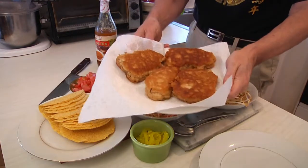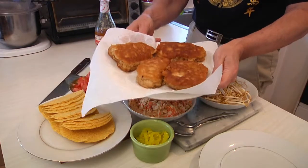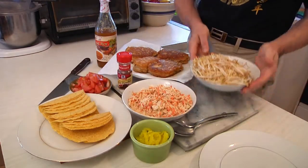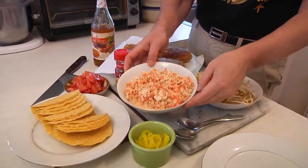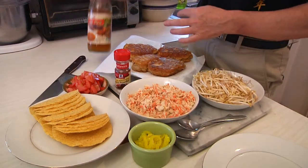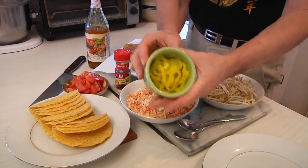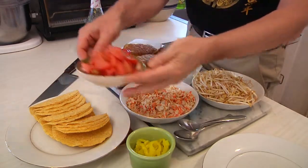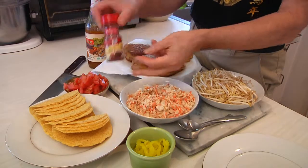This is the beer battered fish from the last episode. I'm going to cut up a couple of them so we can make our tacos. You'll also need a few other ingredients: bean sprouts, a slaw which is basically cabbage and carrots — I've made the traditional coleslaw dressing but also added some sweetened hot Thai pepper sauce — and some banana peppers cut up.